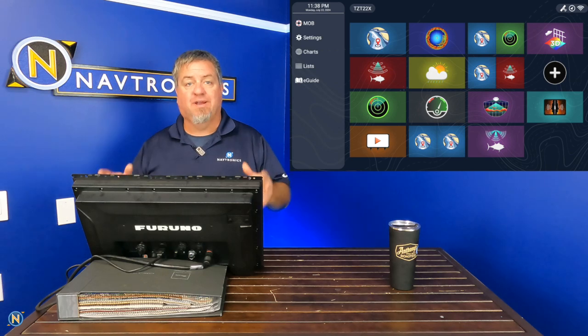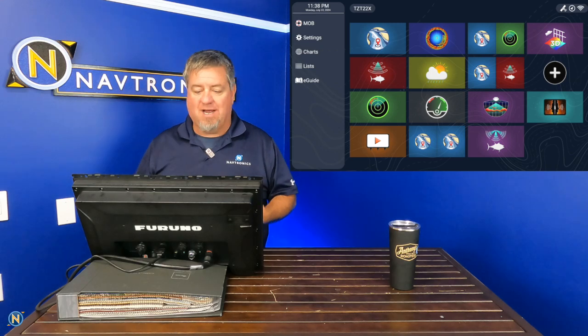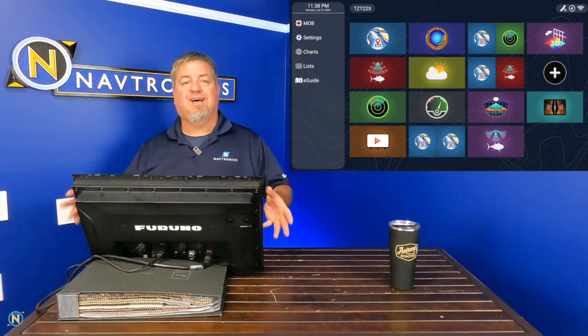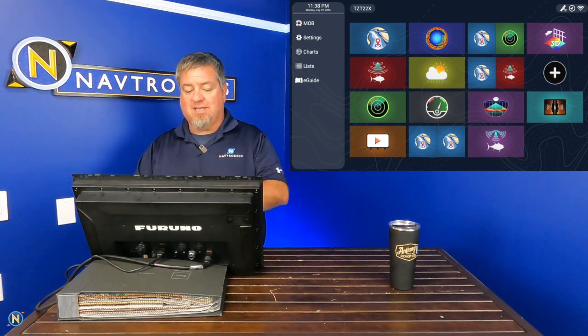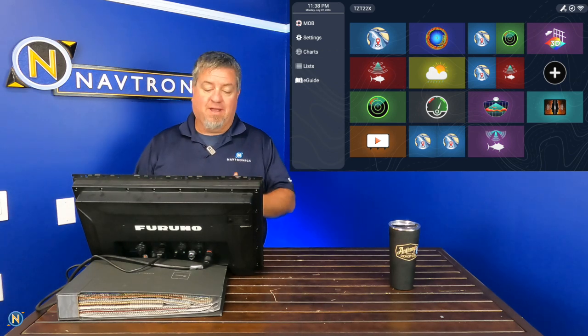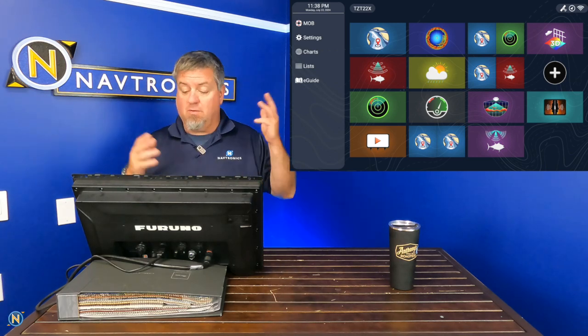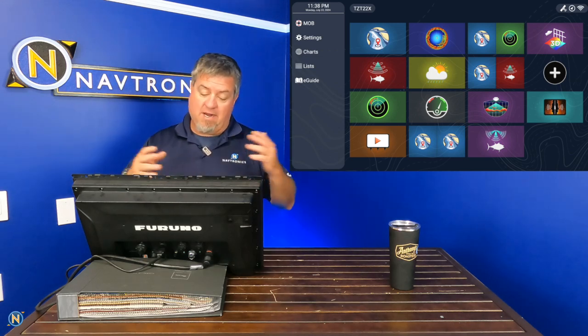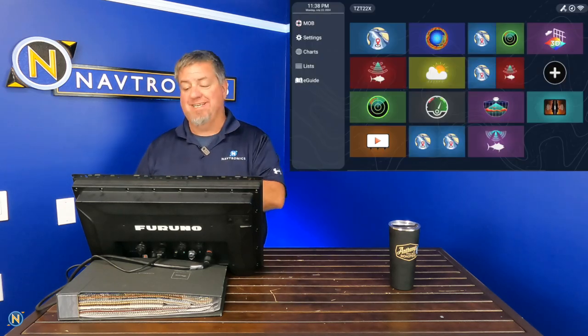Here we go — get in the driver's seat. You're going to see the new home screen on the Furuno display. They've simplified a lot of things here. A lot of these icons are going to be very familiar if you're used to the Furuno world — everything's a pictorial diagram. We've got our charts, omni-sonar, combo, 3D, sonar, weather, side scan — all of the features we've come to expect on modern-day MFDs.